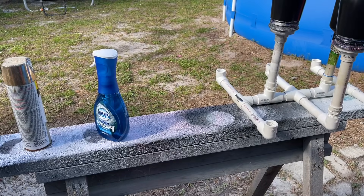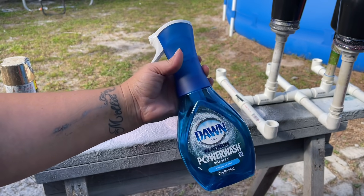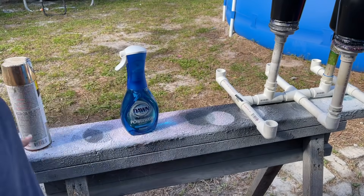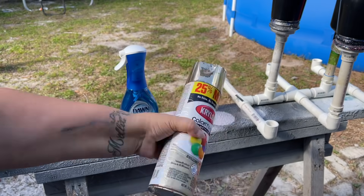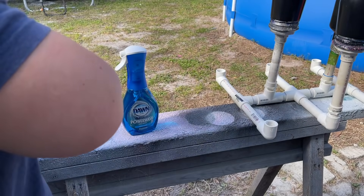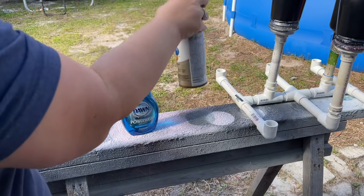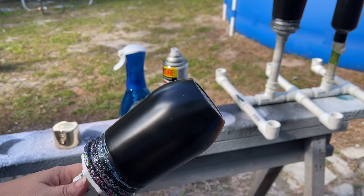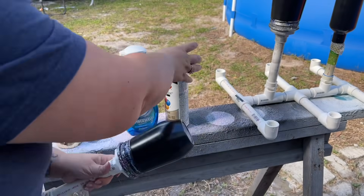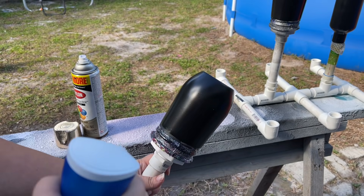Now for the fun stuff! I went to the store and purchased Dawn Power Wash spray — I really love how these turn out. I also have some gold spray paint here. Give it a good shake to get everything moving. You can use a bucket of water, but I'm just going to use my hose. I know I want the bottom sprayed off, so I'm going to take my soap and come right up to the hip of that wine glass and spray just a little bit.